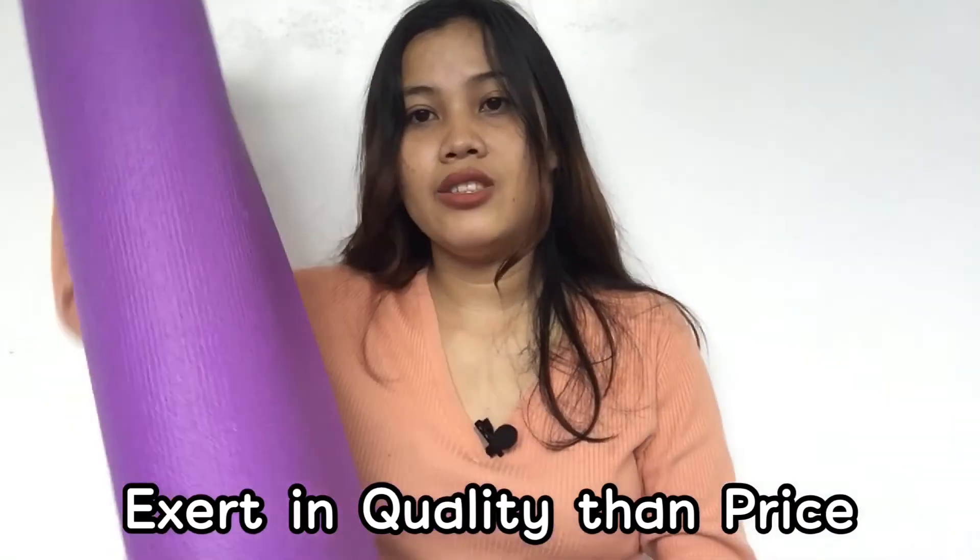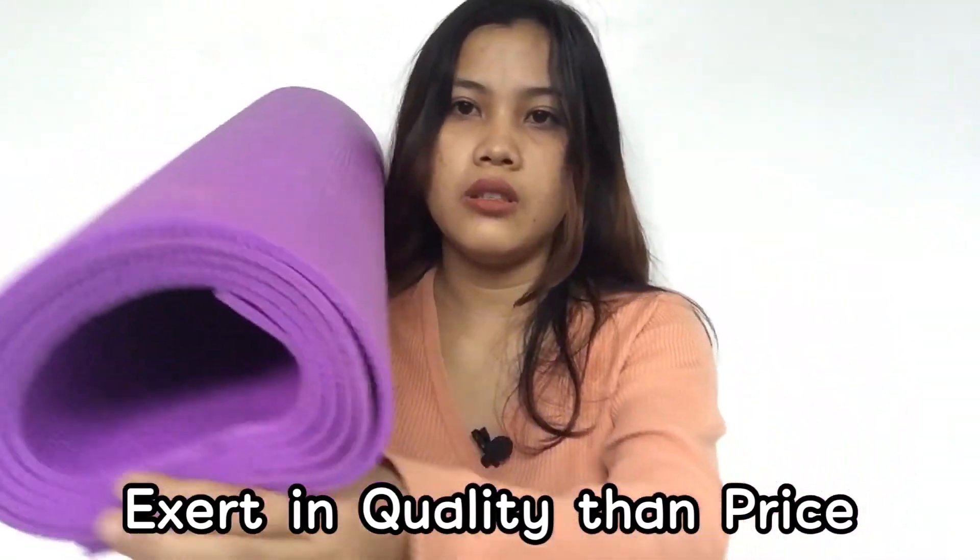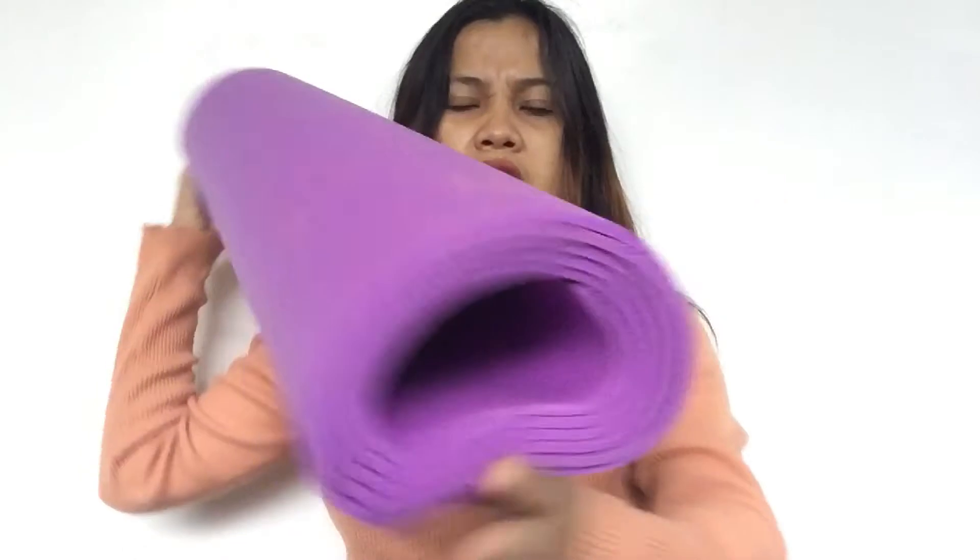I don't think I can recommend this yoga mat for doing exercises. I suggest that you should prioritize quality over price because as you can see it's very cheap but the quality is not good. But it's okay — I am going to use this yoga mat for my future videos.